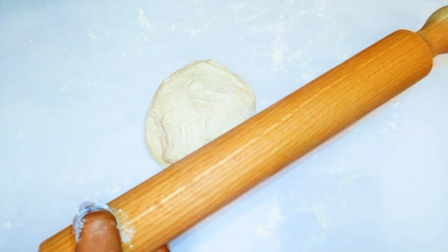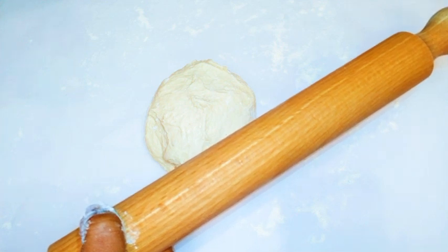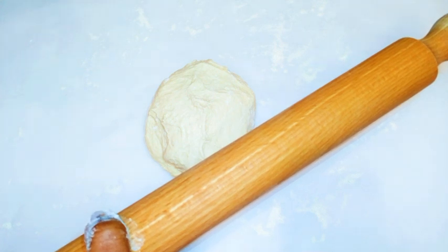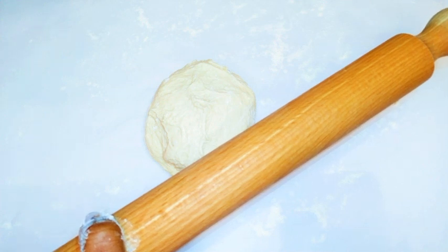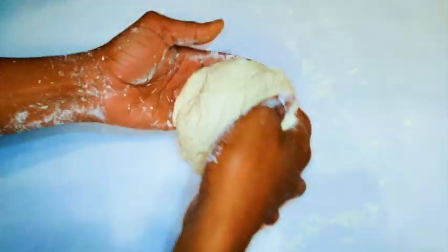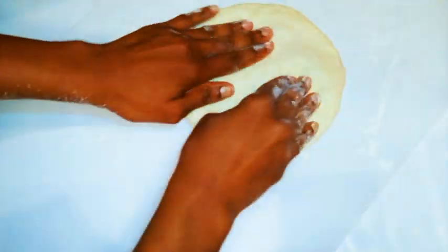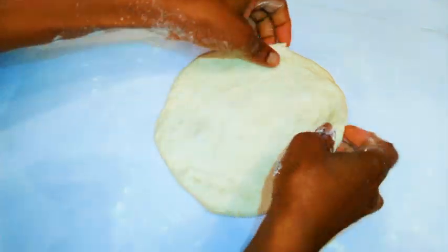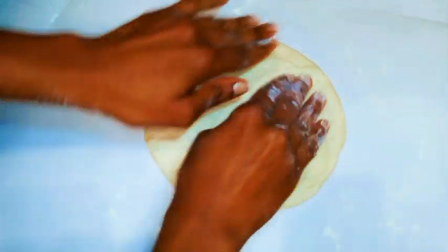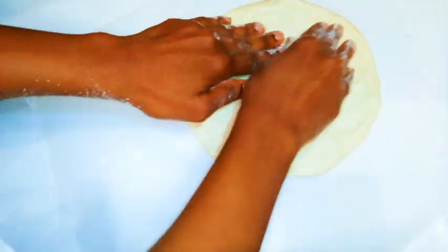Rule number one: do not use a rolling pin. You'll never see Italians using a rolling pin for pizza dough. As it rises, air bubbles form inside, and a rolling pin would destroy those bubbles, making the dough hard. Instead, use your fingers to mold it, working from the center outward. It takes more time and patience, but the result is great. The center will be thinner than the outer part.